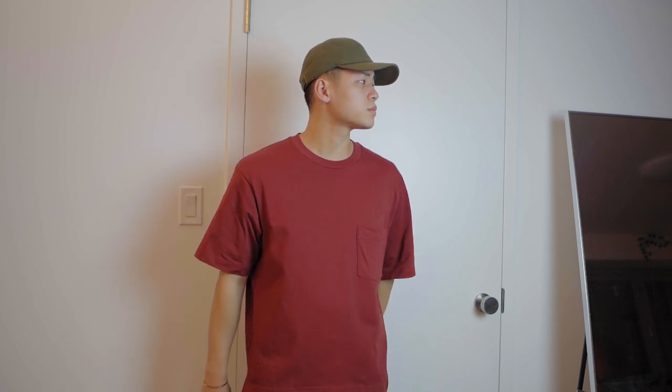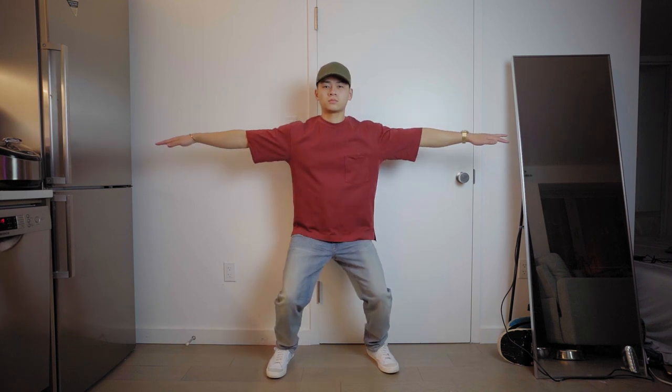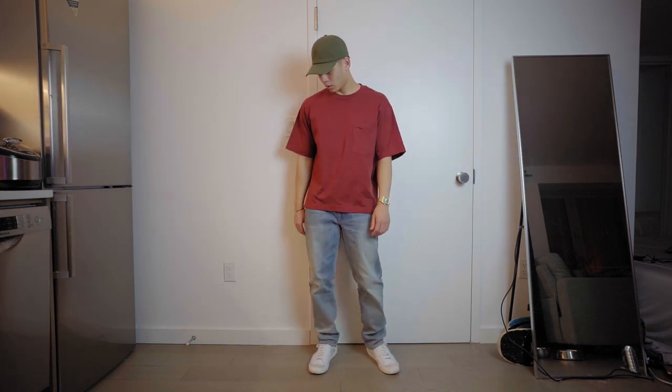These next tees are basically the Airism tees I just talked about, only they have a pocket and do not use the Airism technology, so they're more appropriate for the colder months — though you can still rock them in summer too since they are short sleeve. It's the oversized pocket tee with the same cut as the Airism tee, just with the pocket. This one is in the dark orange colorway — I wore this during Chinese New Year. I think it's more red than orange, maybe blood orange. Just like the Airism tee, they have a vast assortment of colors, so load up on a bunch if you like this shirt.